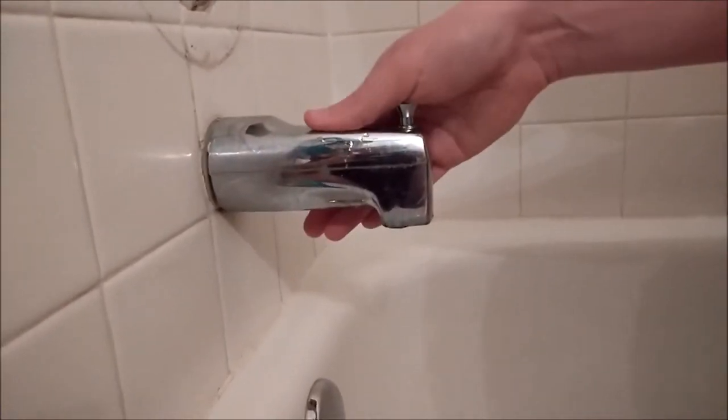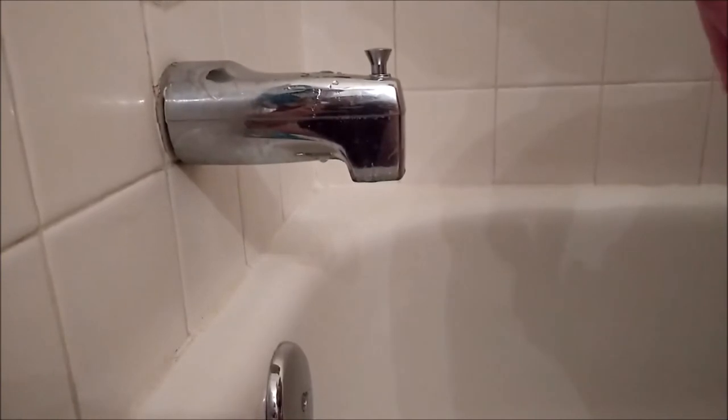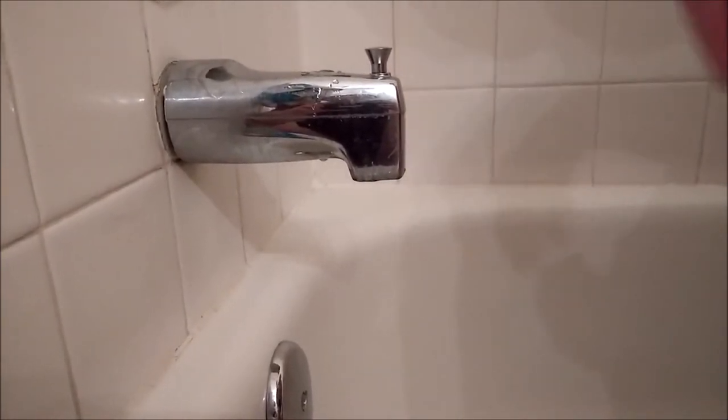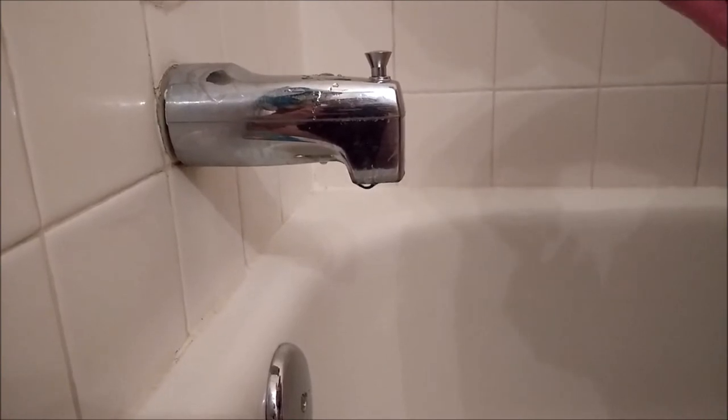Today we're going to be removing the spout from our tub here, and as you can see ours is kind of leaking, so we're going to take that off and replace a couple of other things. I just wanted to show you how to take that off.